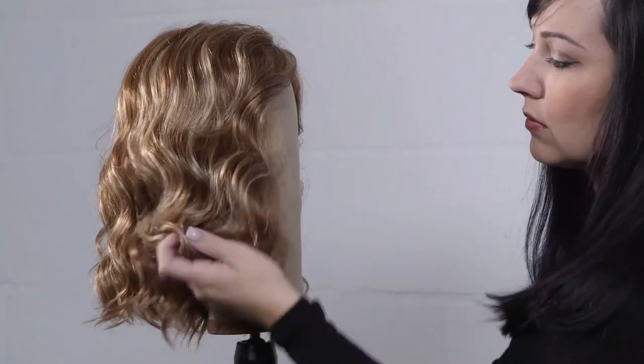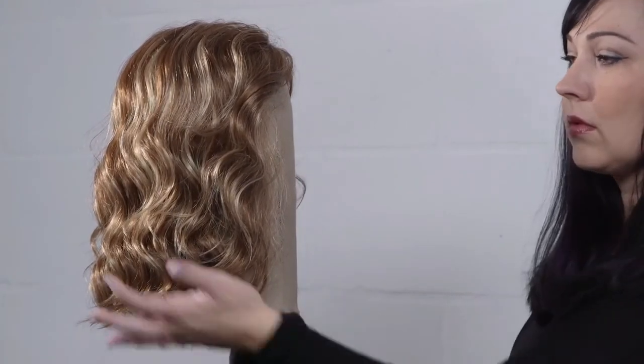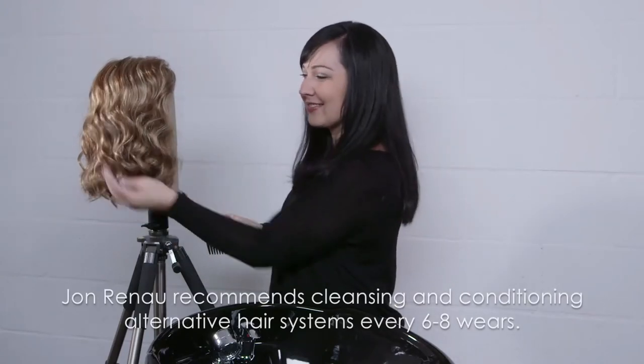We recommend daily use of HD Smooth detangler with a wide tooth comb to detangle your synthetic wig. This is especially important with mid-to-long length wigs or hairpieces.